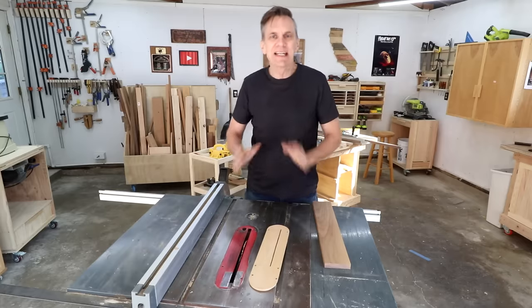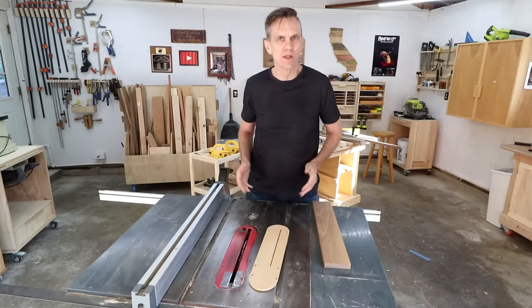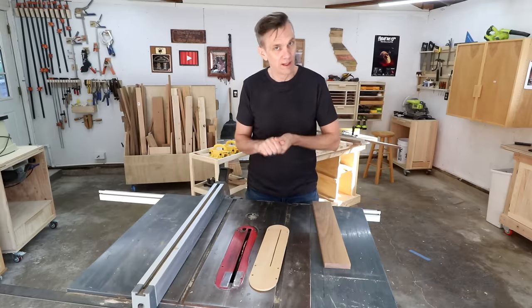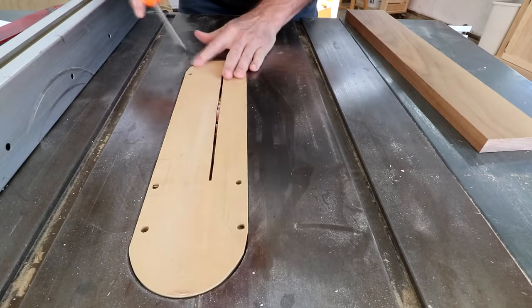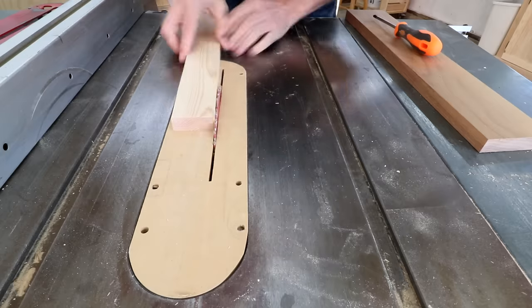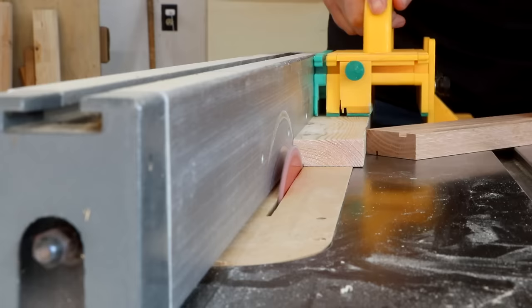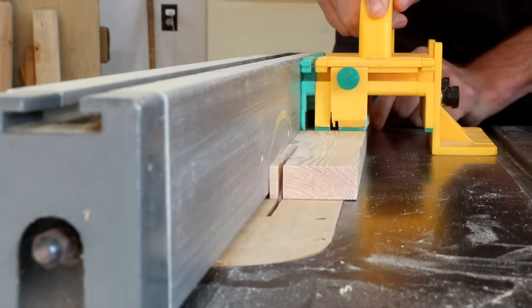Now you can rip the thin inlay strips on your table saw. There are a lot of different ways you can do this — here are two methods that I like. It's really important to install a zero clearance insert plate so that the wood doesn't fall into your saw. And use a scrap board for testing.